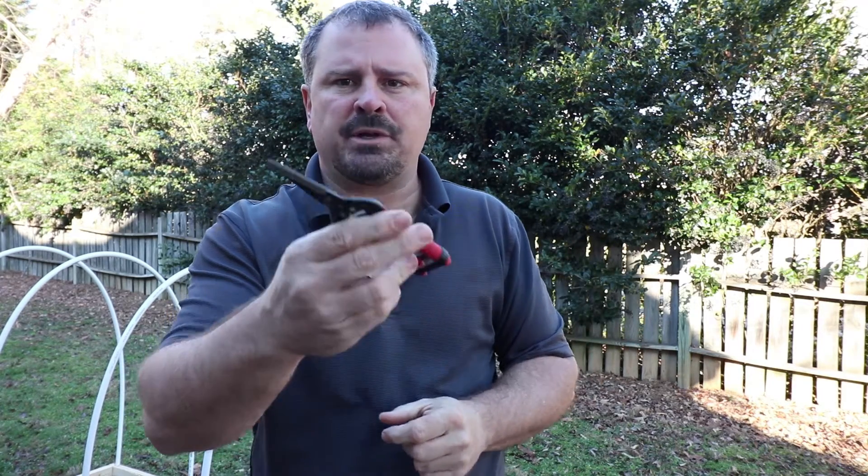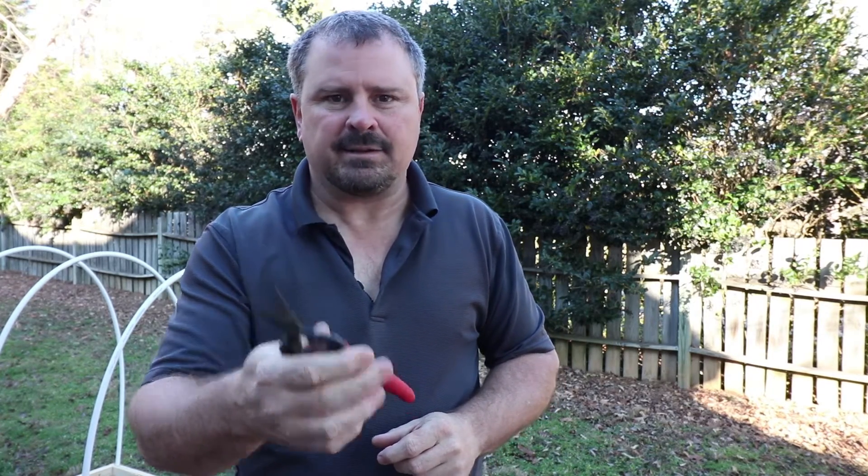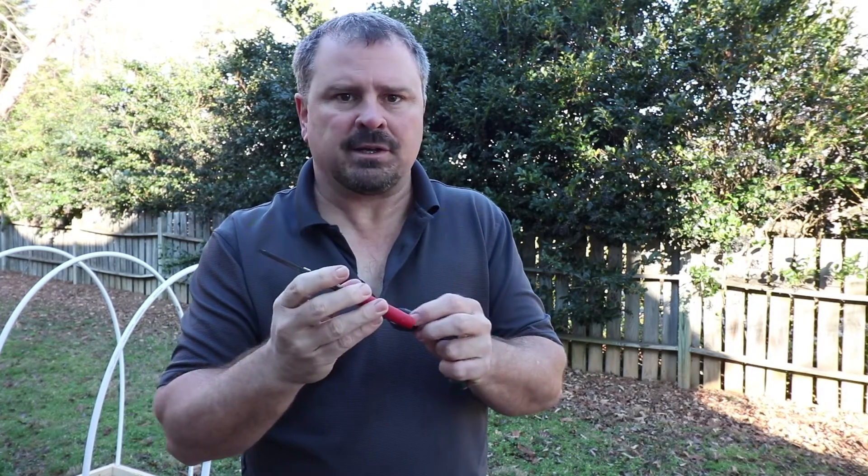You'll see me using these little Corona floral snips frequently in these videos. You can take hundreds of cuttings in a day with these — they're really super easy to use and inexpensive compared to some other pruners. If you use a big set of pruners and take 500 cuttings in a day, it can really cause a lot of hand fatigue. I'll put a link in the description below if you're interested in getting a pair.